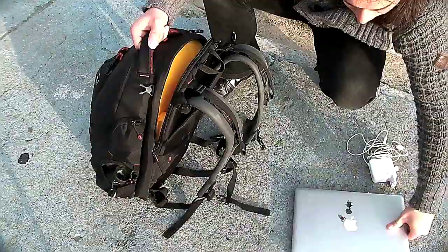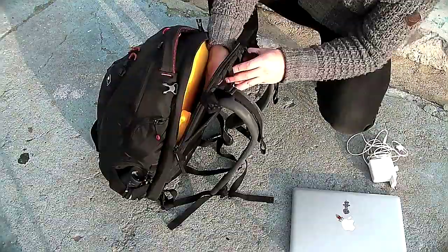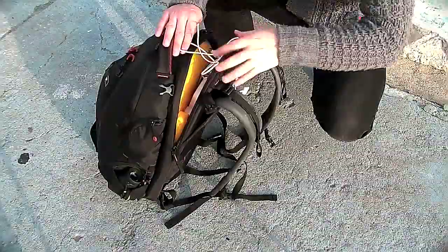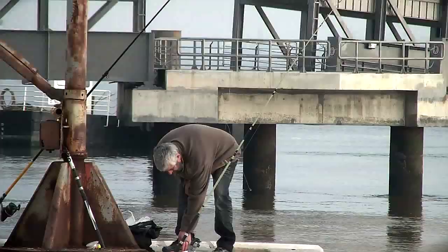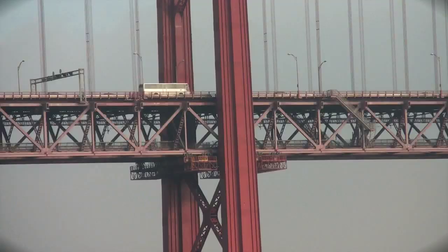I've slid my laptop in and I still have tons of room in here for extra hard drives if needed, and I can slide in my iPad also. Just so you guys know, we are actually on location, so I'm sorry about the noise — these are actual seagulls that you hear, it's the train going by, it's the boats coming up. It's the beautiful sounds of Lisbon.